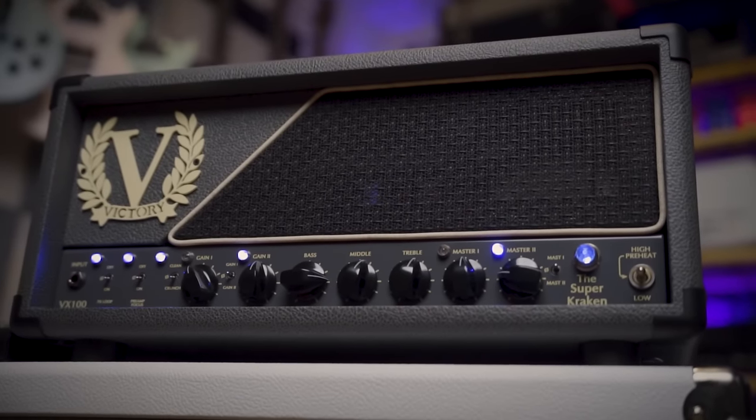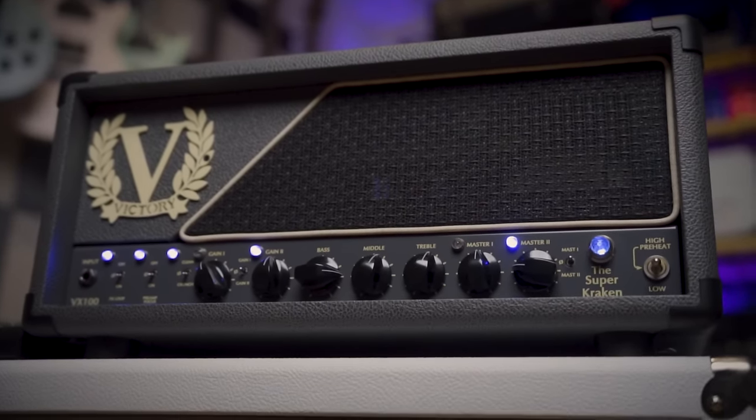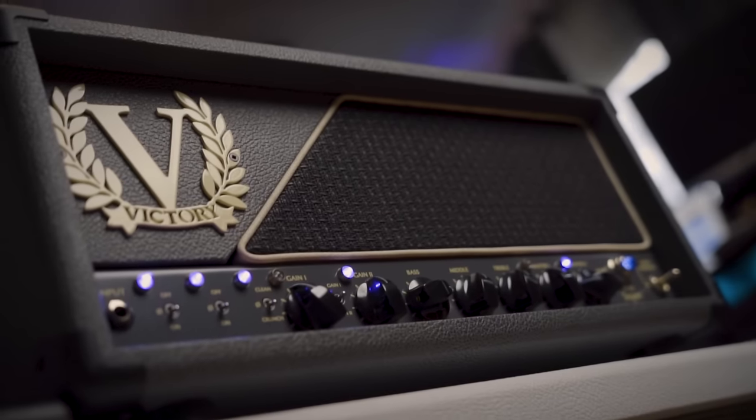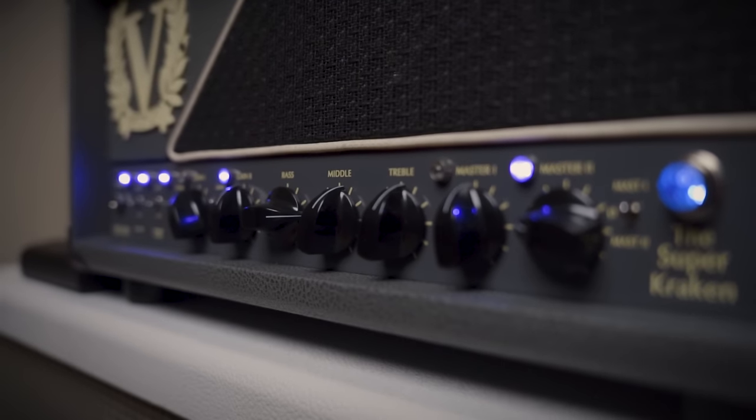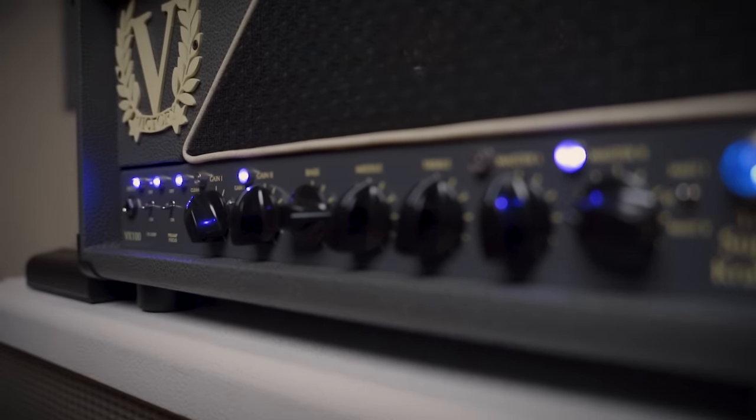Victory Super Kraken — dude, this amp. It's got the mid-range throatiness of an Orange combined with American aggression. Kind of a Florida Man Rock-a-Verb. This is another one that gets used a lot for the Daily Shorts because it sounds so good.